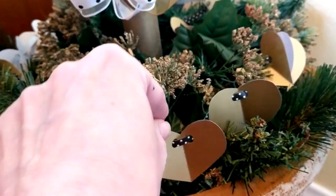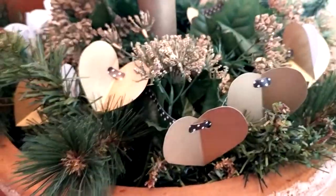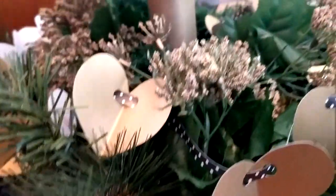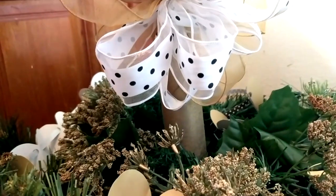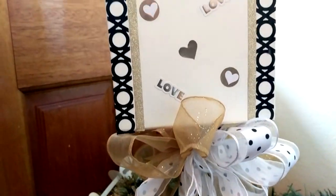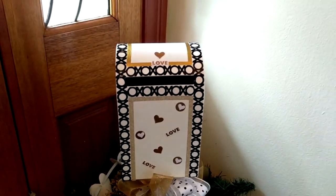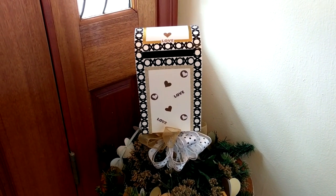And then on top of that I have put this garland that I made. I just freehanded some hearts onto some gold scrapbook paper that I had around the house, and then strung them on this black and white polka dot curly ribbon that I also had on hand. And then I have attached my bow to the post for the mailbox, since I thought it would be overwhelming to have the bow sitting on the actual top of the mailbox. If you didn't see that video, I'll link it in an iCard so you can see how I redid this mailbox from the Target Dollar Spot.